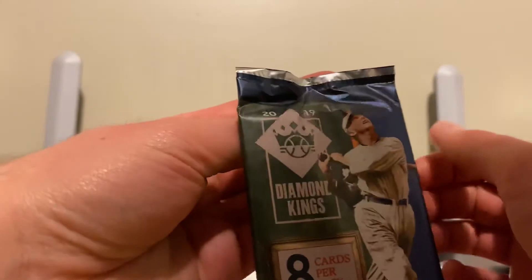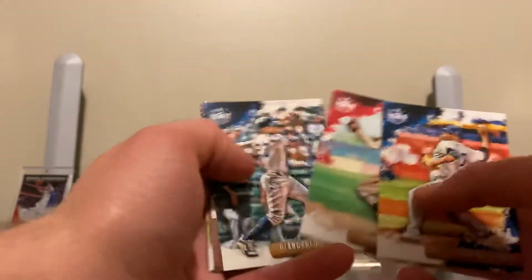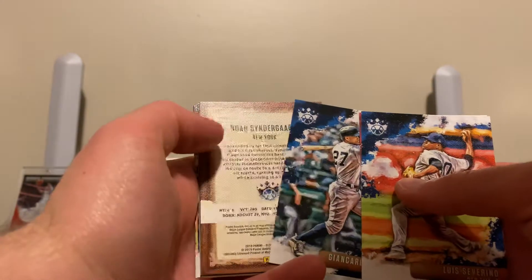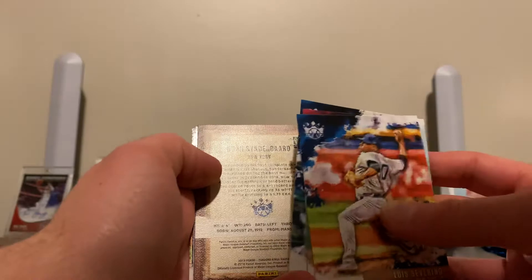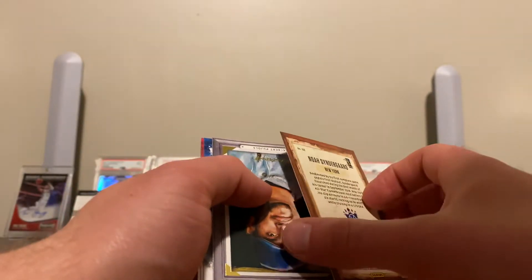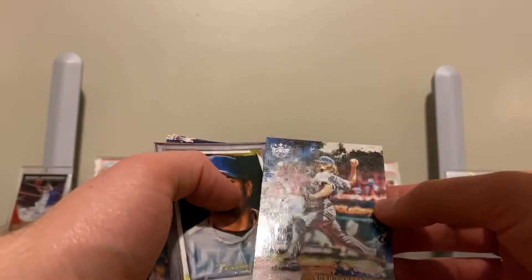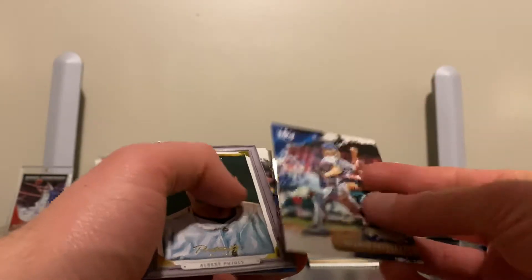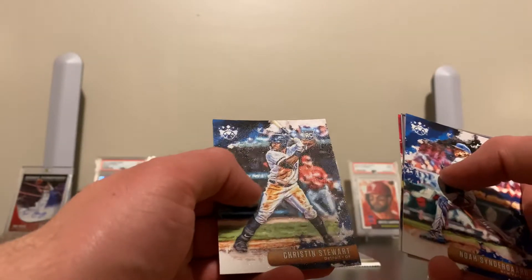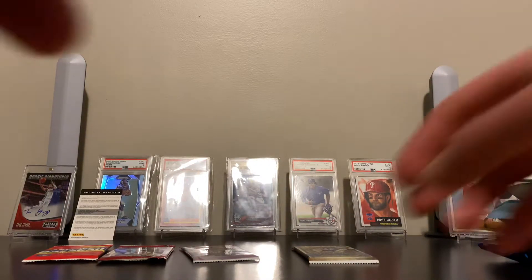Now the 2019 Diamond Kings. Christian Stewart on the back, Luis Severino, Noah Syndergaard backwards — wait, is this a Thor autograph? Could this be a Thor autograph? Let's find out — it is not. It's just backwards. That is too bad. Well, cool looking card though. Albert Pujols, Joe DiMaggio, Max Scherzer, and the Christian Stewart was a rookie card. Too bad that wasn't Thor's autograph.